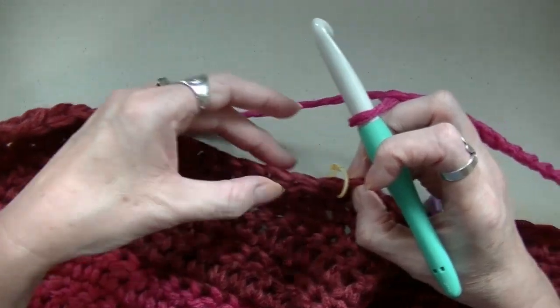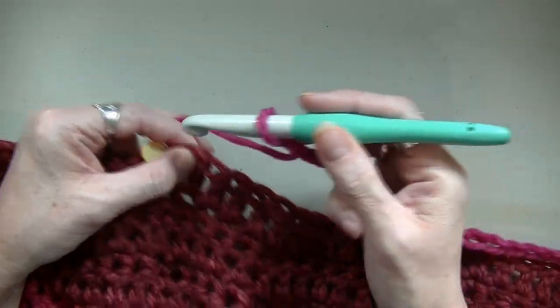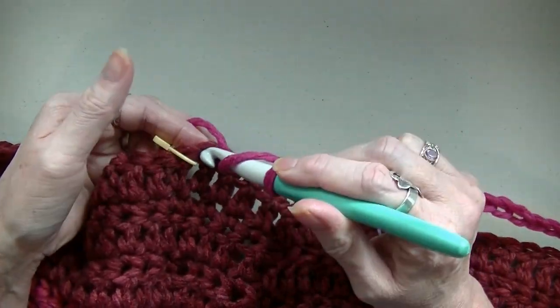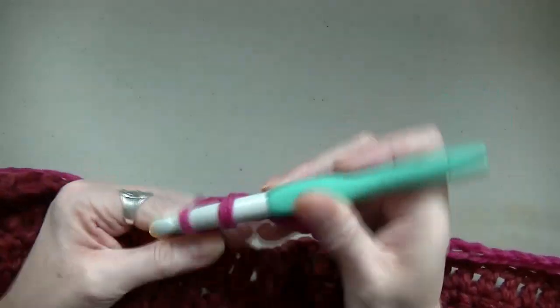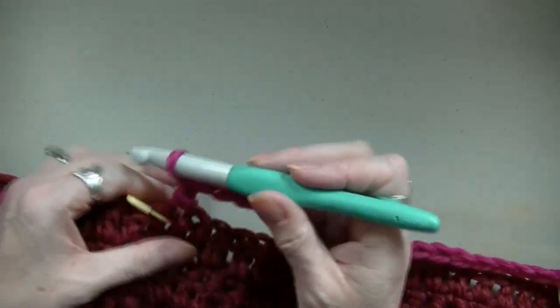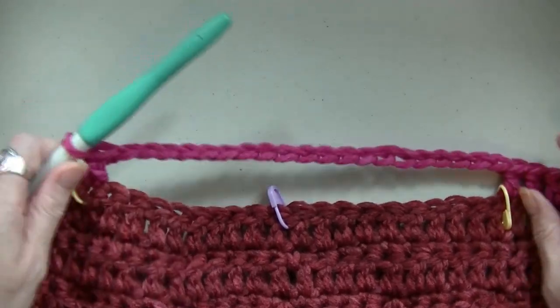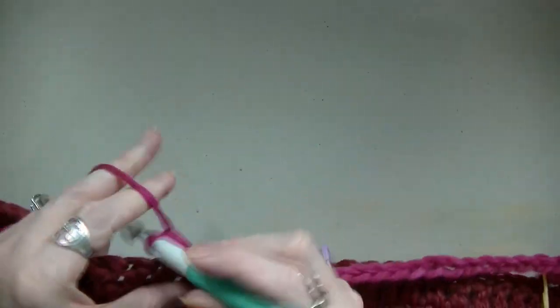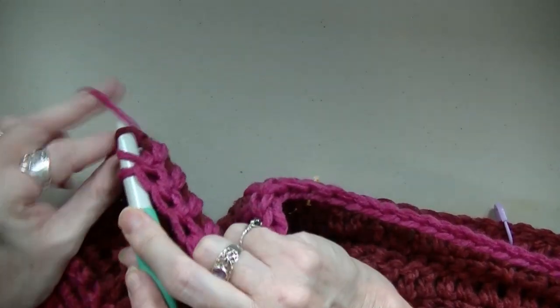I'm up to my first stitch marker — I have 15 stitches including this chain. If you're doing my size, you should have 20 stitches from this stitch marker to this stitch marker. You're going to chain 20, then skip all these stitches and go right over to your next stitch marker. Make sure you count — there should be 15 on this side. Count the loops, not the posts — one through fifteen. Yarn over, go into that stitch, and finish your double crochet. There's your neck.